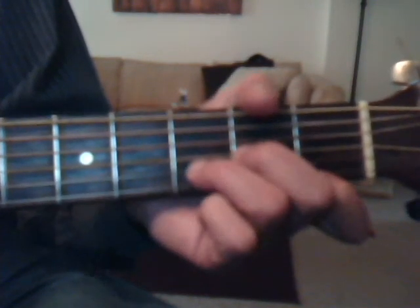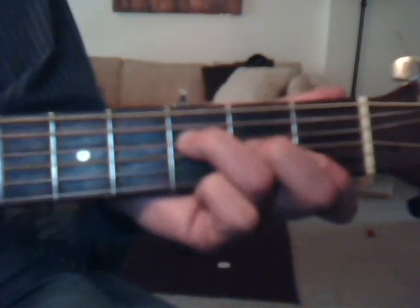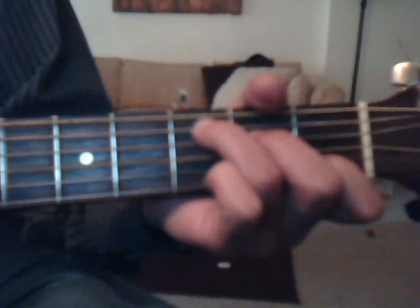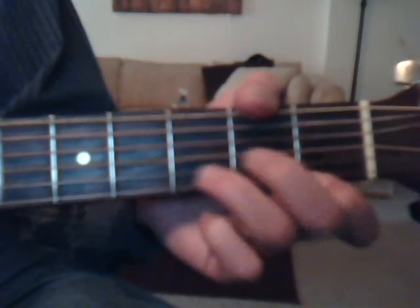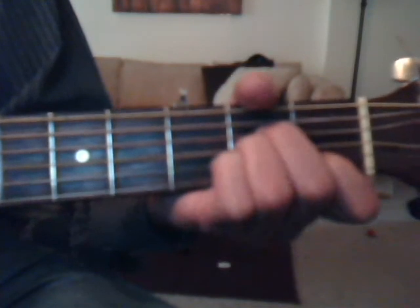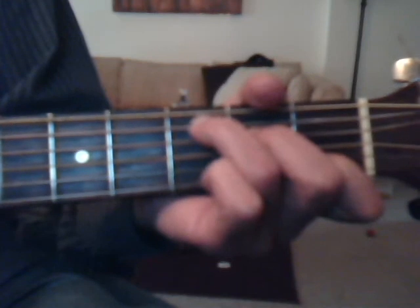You're going to do F, C, D minor, A minor, B flat, F, C, F, C, D minor, then A minor, B flat, F, and C. Along the road crossed another cold state line, miles away from those I love, purpose hard to find. Well, I recall all the words you spoke to me, can't help but wish that I was there, oh yeah.